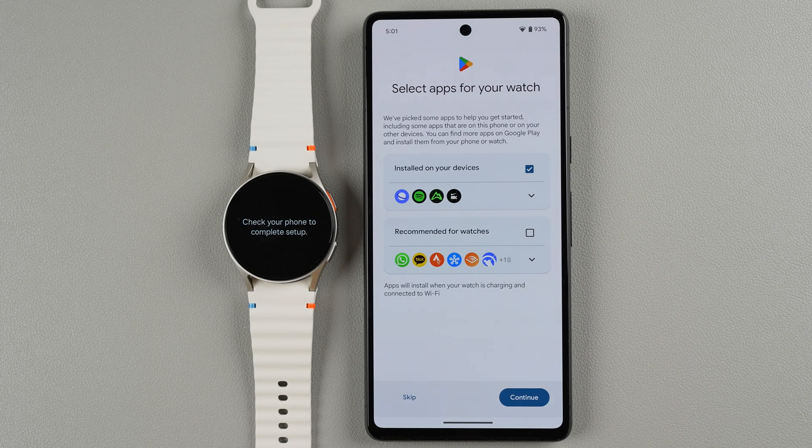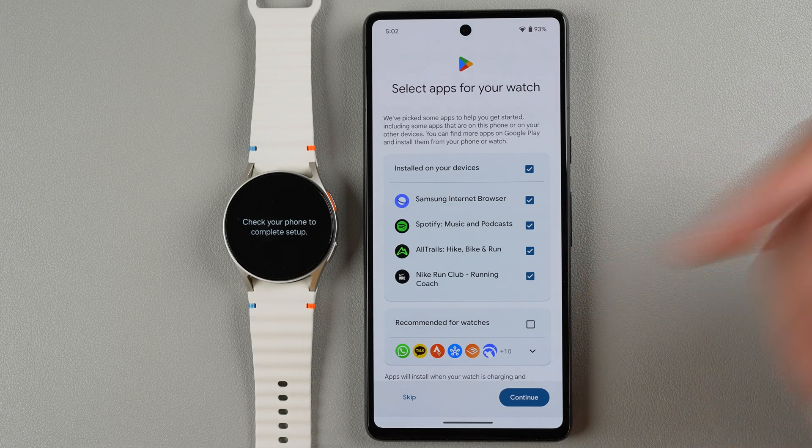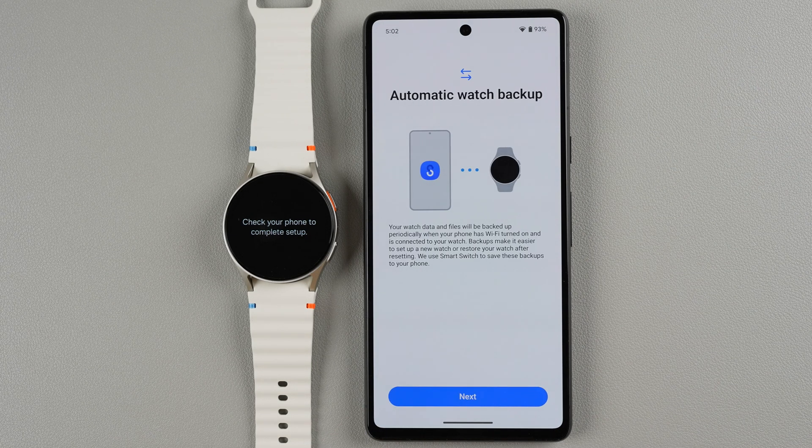Now it's talking about adding apps for your watch. This is something I like to do later when I'm customizing my watch. If you want to you can go ahead and do it now, but it will take a little longer to download and install those apps. I'm going to unselect all and just say Skip. Now we have automatic watch backup — your watch data and files will be backed up periodically when your phone has Wi-Fi on and is connected to your watch. Backups make it easier to set up a new watch or restore after resetting, using Smart Switch. Let's go ahead and tap Next.